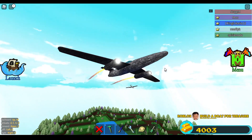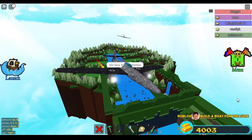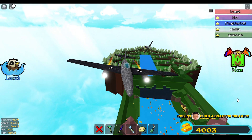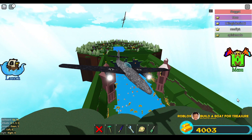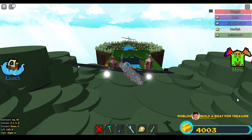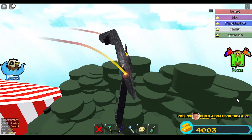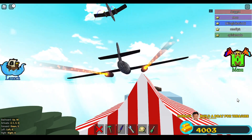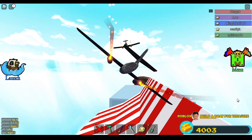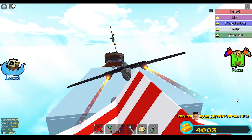So guys, if you are not yet subscribed, please subscribe to our channel. This channel is Hawk Toys and Adventures, and the new channel is Hawks Gaming. On Hawks Gaming, you can watch how to build this ME 262 World War II fighter jet. Enjoy the video guys, bye!